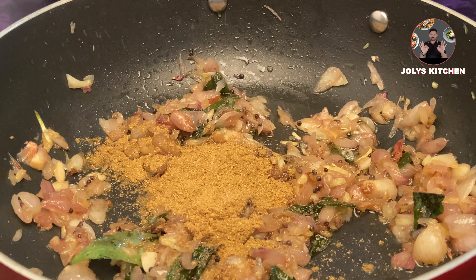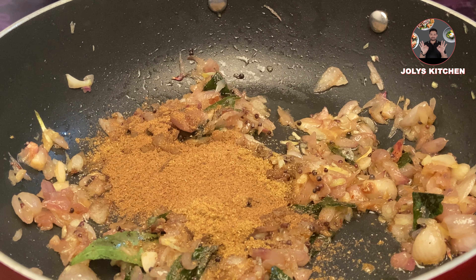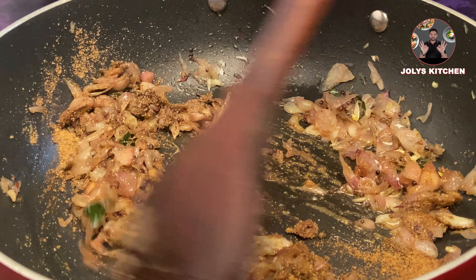Now add 2 tablespoon coriander powder, 1 teaspoon garam masala powder. Mix it well and cook for 1 minute on low flame.